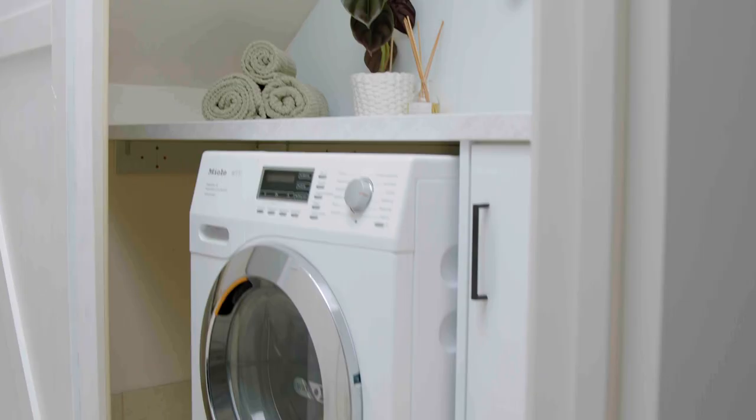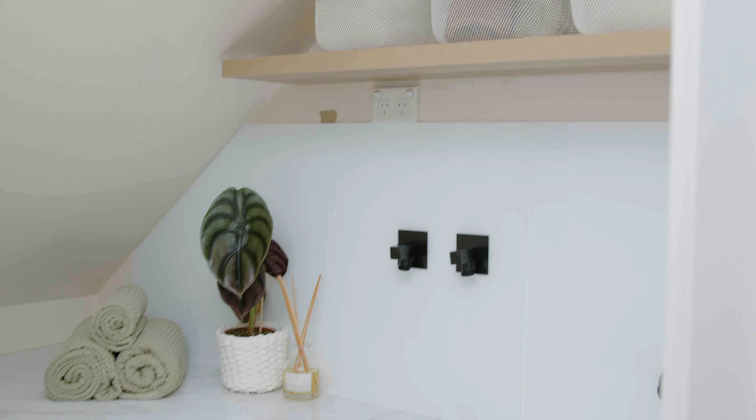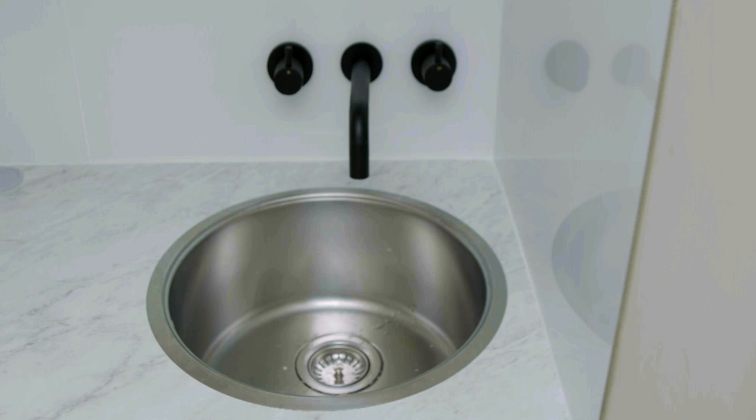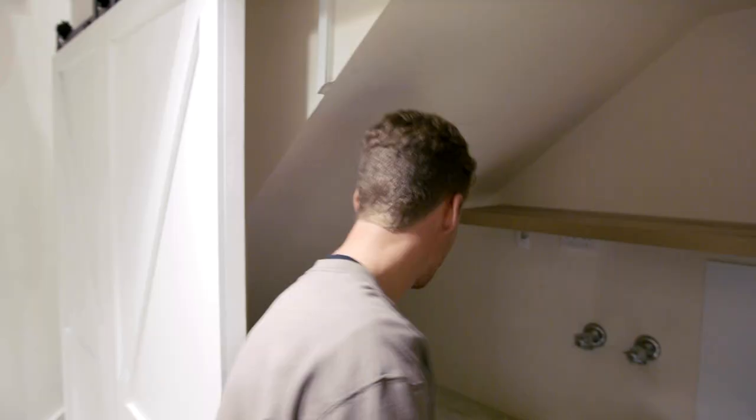What a space saver. This is looking unbelievable. I'm so stoked on this. A couple of things I've learned today — if you think you've got everything, you've got to turn around. Definitely got more things to get at Bunnings. This benchtop is just unreal. Thanks so much to the team at Bunnings.